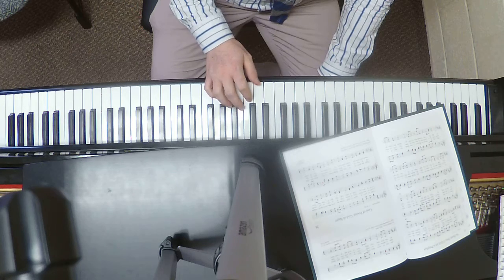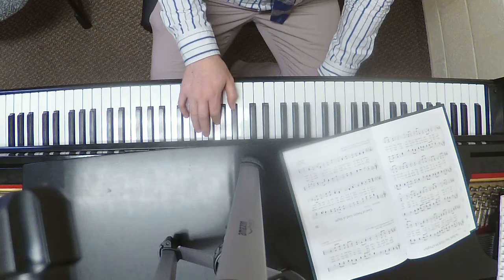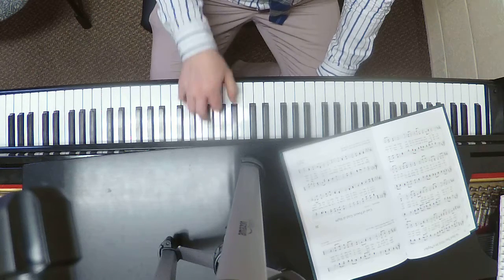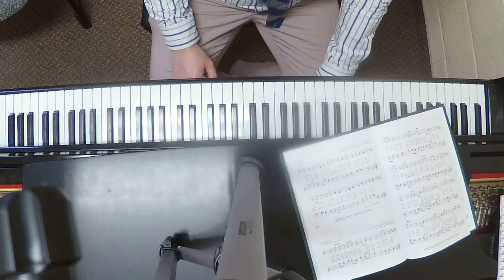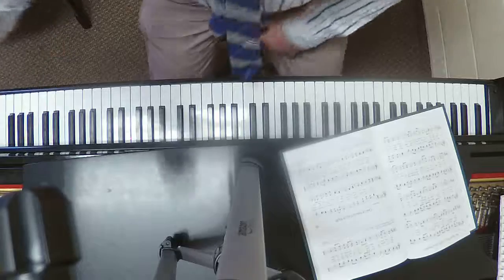I'm starting with my thumb here, and then when it goes higher I kind of switch positions — moving my thumb up to the F sharp, and moving it up. That is the way that I would do it and play it live. Hopefully that makes sense. Good luck, happy practicing!